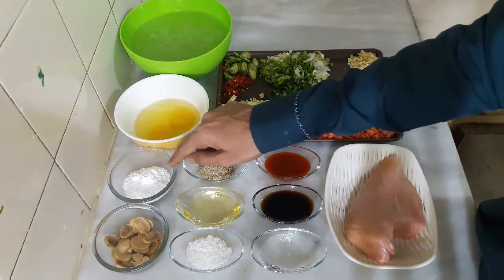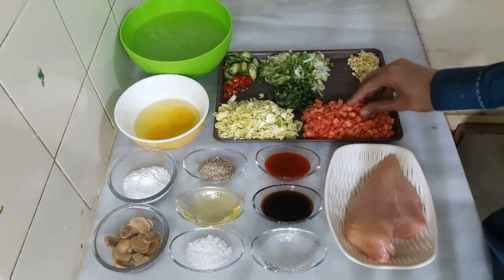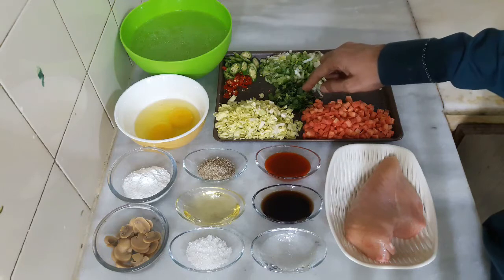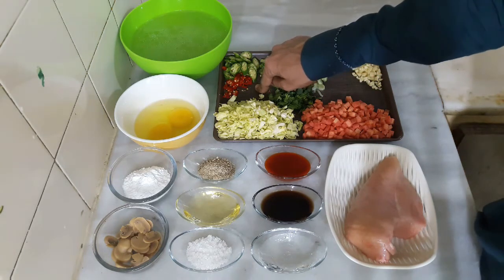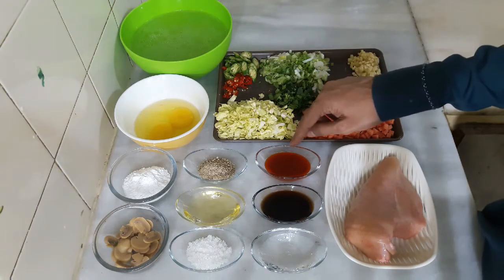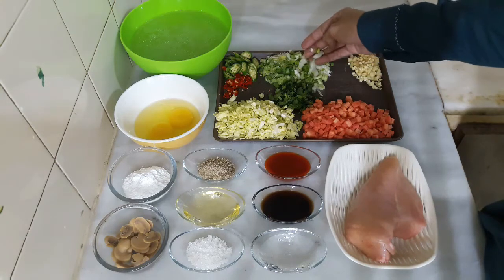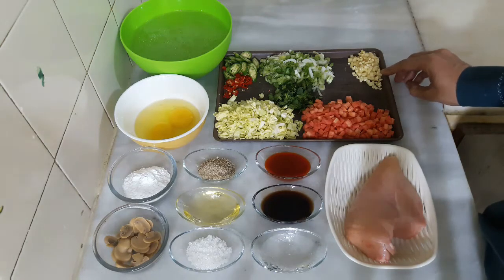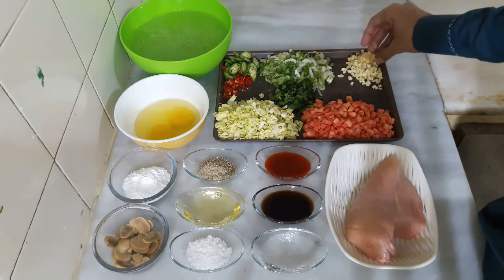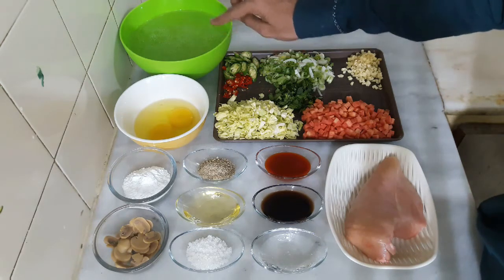I also have 3 tablespoons cooking oil — sesame oil is best but regular oil works too — 1.5 tablespoons white pepper, 5 mushrooms sliced (you can skip these if unavailable), 2 tablespoons cornflour, 2 small onions, some vegetables, and ginger cut into small cubes.